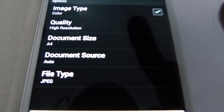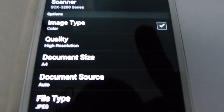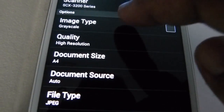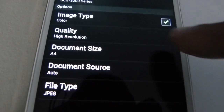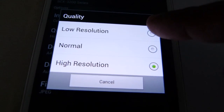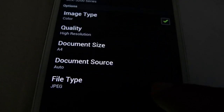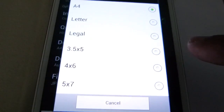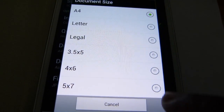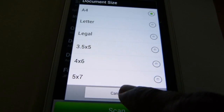I can control certain parameters such as image type — it can be a colored image or a grayscale image. I can also control the image quality, that is the resolution — I can go for low resolution, normal resolution, or high resolution.